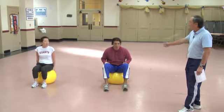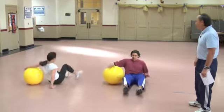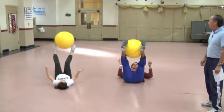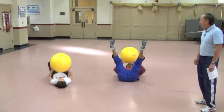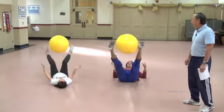Now we're going to play catch. You're going to lay on the ground, hold the ball with your hands, and have your feet up and apart. You're going to toss the ball up towards your feet, catch it with your feet, and toss it back to your hands — going back and forth.